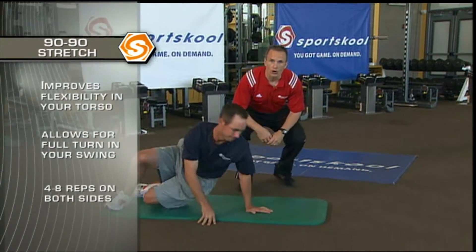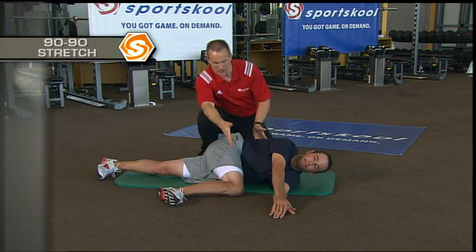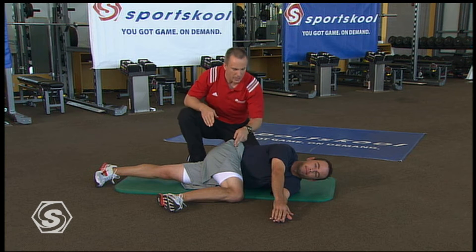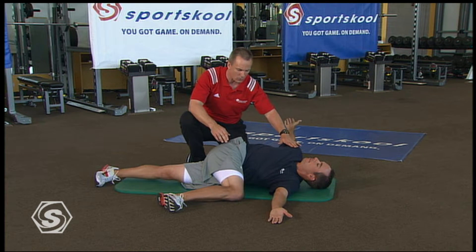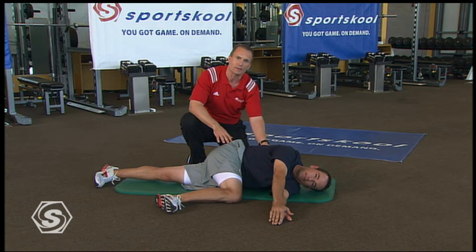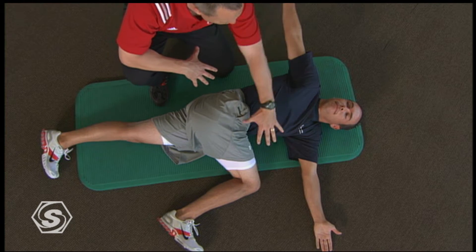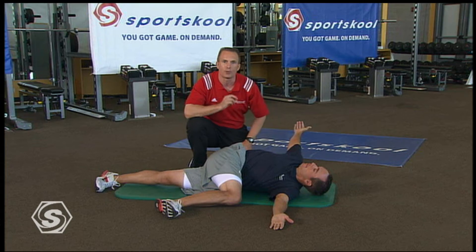One of our favorites for golf is the 90-90 stretch. Your body needs to be able to rotate — take the top leg up, hold the torso so you have a 90-degree angle, and then Chez is going to rotate his shoulders back and open up the whole chest and torso, then fold back up again. He'll do this four to eight repetitions until he feels that torso open up. Really open and reach — you'll feel it stretch right to the front of your torso through your chest.